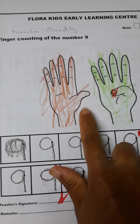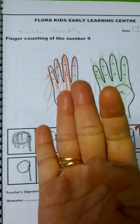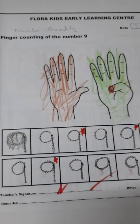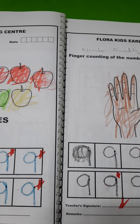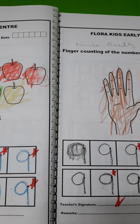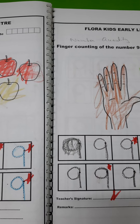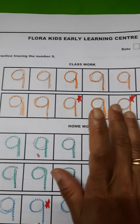This is finger counting — he will learn how to count nine: one, two, three, four, five, six, seven, eight, nine. Then again tracing of number nine. The next page has the same concept — tracing over the dotted number nine.